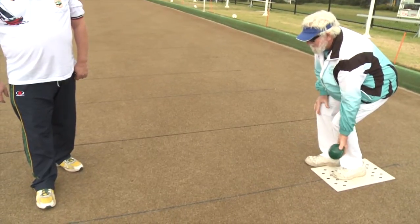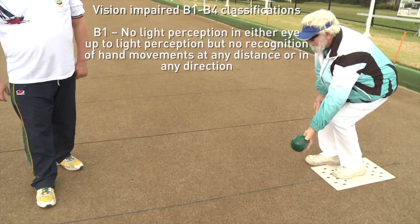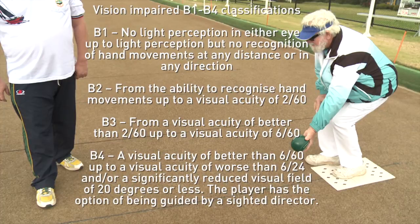Step 1: What is a vision impaired bowler? Vision impaired B1 to B4 classifications. B1: no light perception in either eye up to light perception, but no recognition of hand movements at any distance or in any direction. B2: from the ability to recognise hand movements up to a visual acuity of 2 out of 60. B3: from a visual acuity of better than 2 out of 60, up to a visual acuity of 6 out of 60. B4: a visual acuity of better than 6 out of 60, up to a visual acuity of worse than 6 out of 24, and/or a significantly reduced visual field of 20 degrees or less.